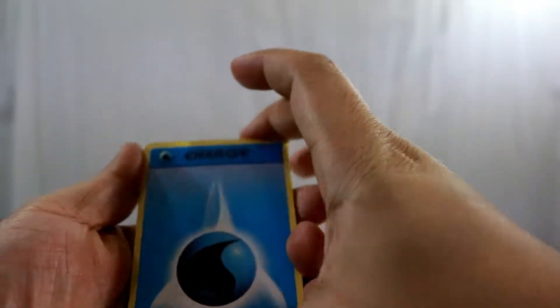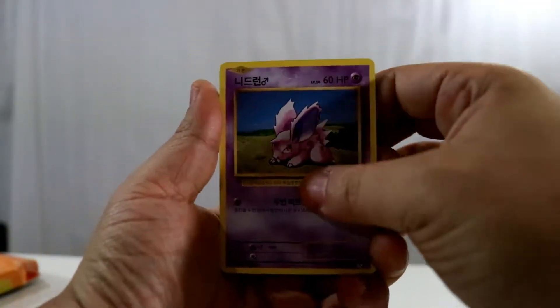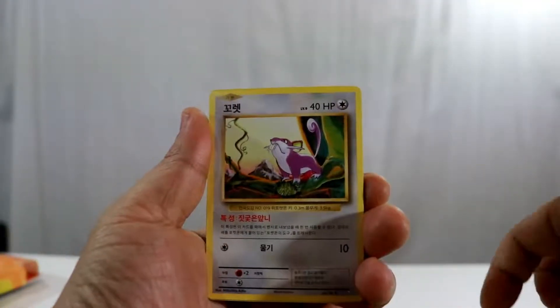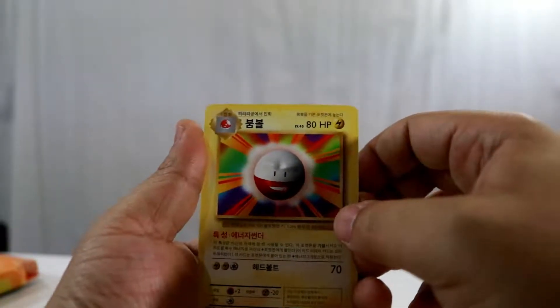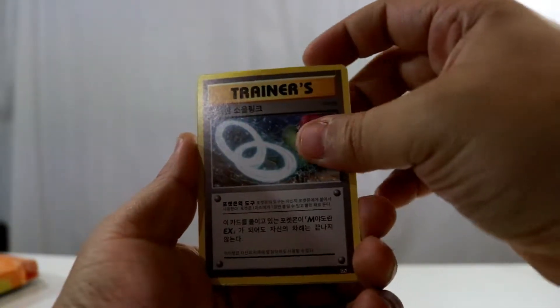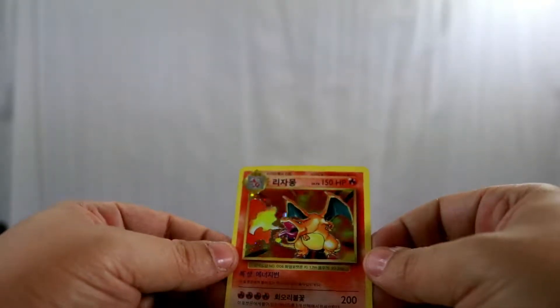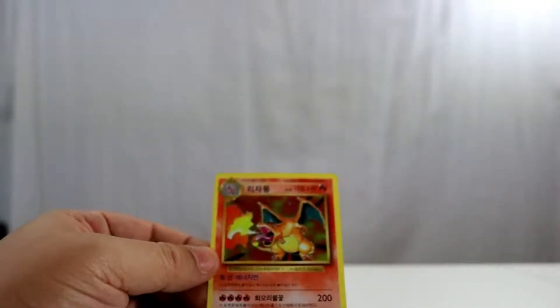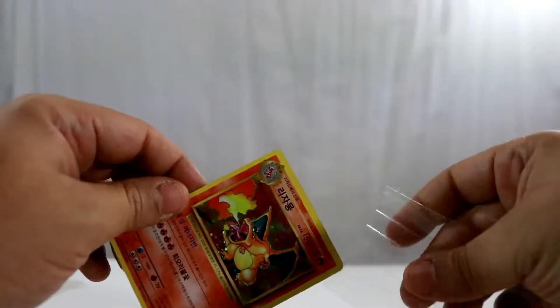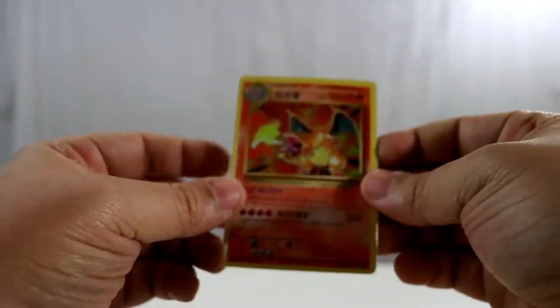Starting off with a water energy, Magmar, Tangela, Nidoran Male, and a Seal. There's what I think is a spirit link of some kind, and Arcanine — and here we go! We have a holo Charizard to go right along with our promo and our jumbo! I'll definitely take that. So it's safe to say each pack comes with a holo — Charizard, Mewtwo, and Zapdos. Two legendaries and a Charizard.